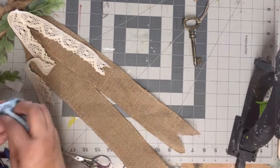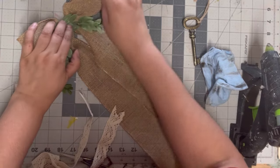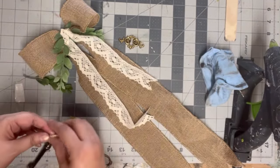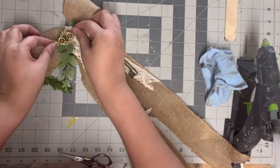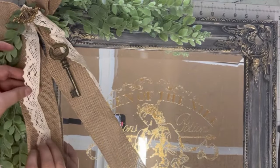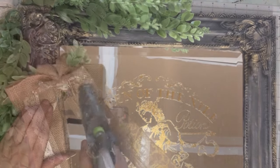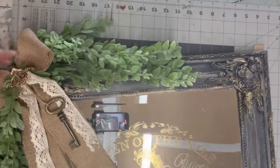Once I have the look I want, I come in with a little dark wax on the keyhole to tone down that bright gold. Once I have everything positioned how I want, I hot glue it all down, layering up the lace and all the pieces as I had laid it out — adding the lace gives a little more elegance and delicacy to the bow. I put little dabs of hot glue on the ribbon and press it into the burlap, and do the same to anchor it into the corner.